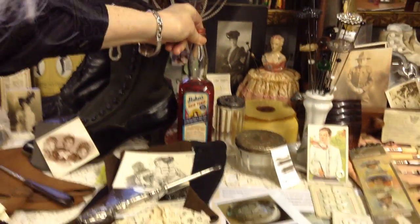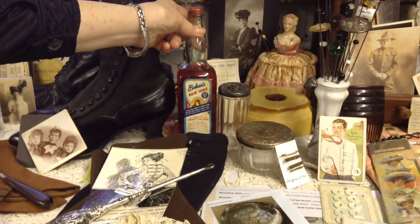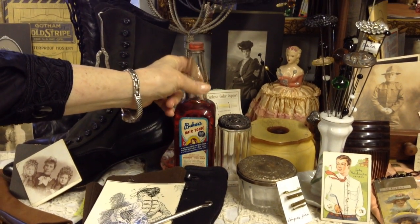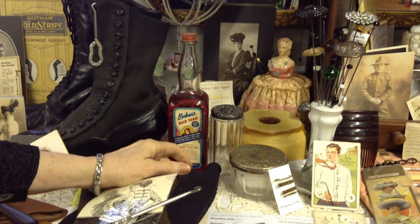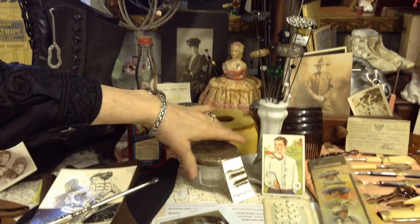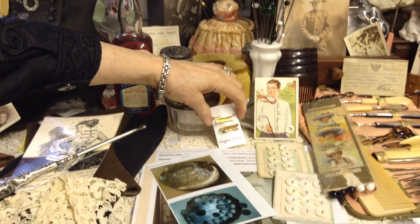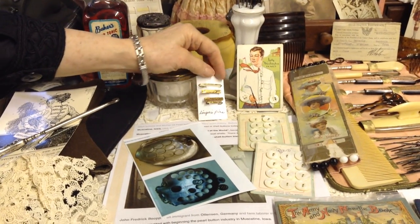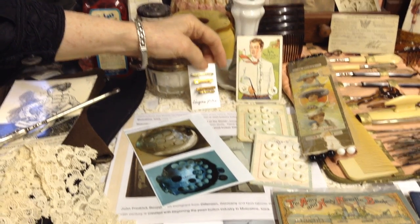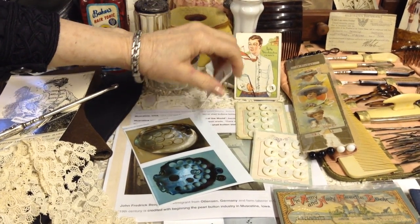Baker's Hair Tonic — I thought that's old, but my brother might swoop in and tell me it's a reproduction. Some dresser bottles and things. Here's lingerie pins — how they would keep their bra straps and slip straps and all their straps together with these little fancy pins.